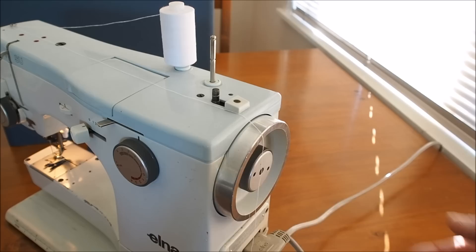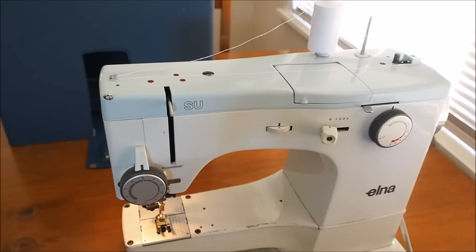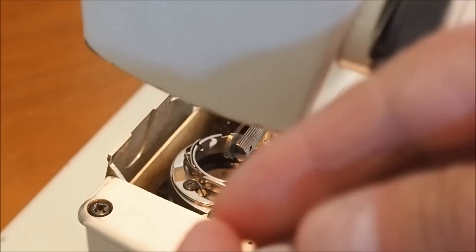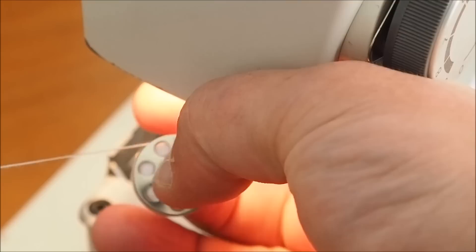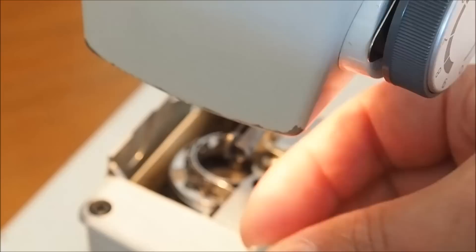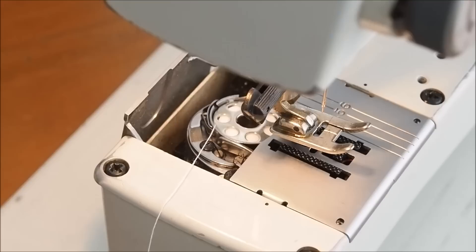The next thing to show you is how to actually install the bobbin into the machine. I'll get a better camera position so hopefully you can see that. I'm installing the bobbin so that if I pull the thread off the bobbin, the bobbin rotates anti-clockwise or counter-clockwise. The thread's coming off from here, out this way, and then you just drop it in.